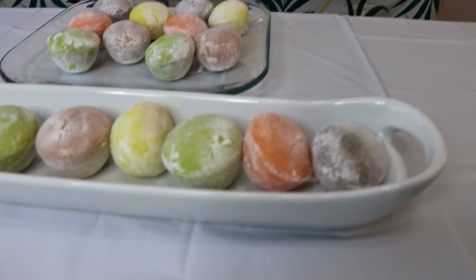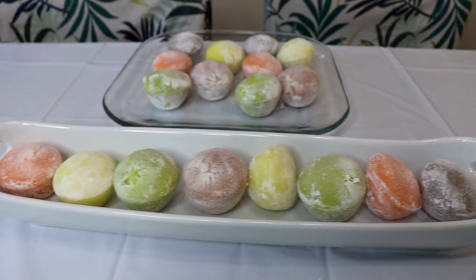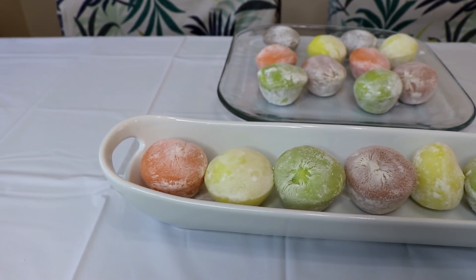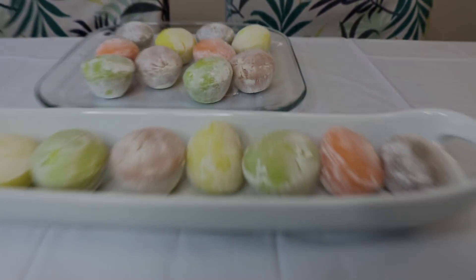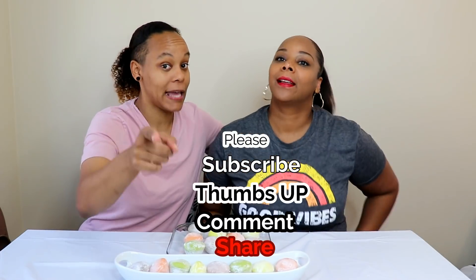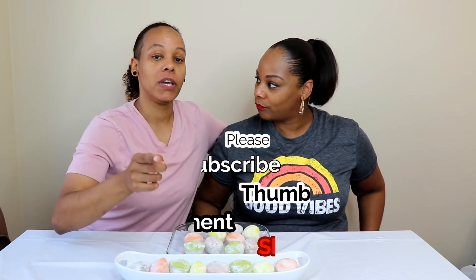Hey guys, it's Steph and Tasha and we're back with another video. Before we get into the video, I want to ask you guys to please thumbs this video up if you like it, share, subscribe, and comment. If you're new here, welcome to the family. Thank you for subscribing. If you've been here before, welcome back. Today we are trying mochi — we're gonna try some new flavors for the first time.